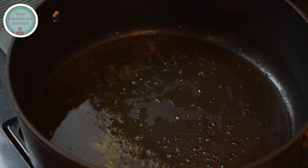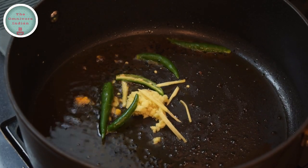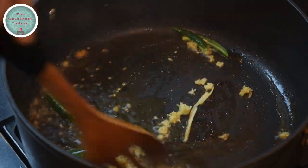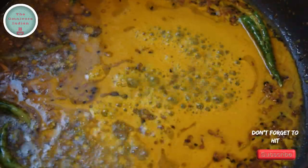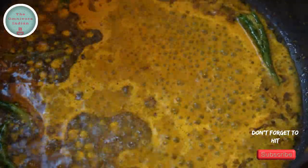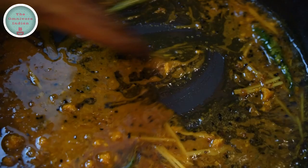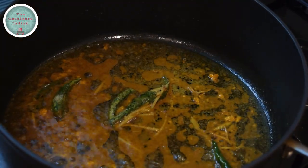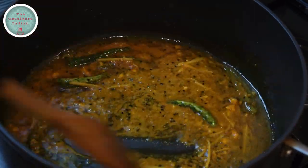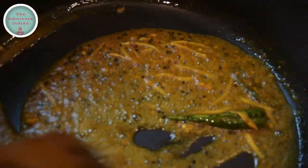In the same pot, add the kalo jire, followed by the crushed ginger, the ginger juliennes and the slit green chillies. Stir them about for a minute or two. Then add the turmeric and chilli powder mixed with some water into the pot along with the grated orange rind. Fry everything together and add a bit more ginger juliennes. Keep frying. Add a bit of salt to the pot and keep frying till the masala starts leaving the sides of the pan.